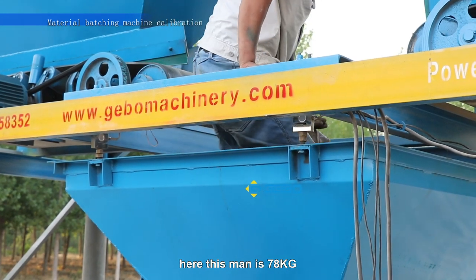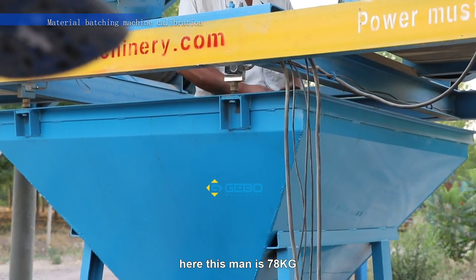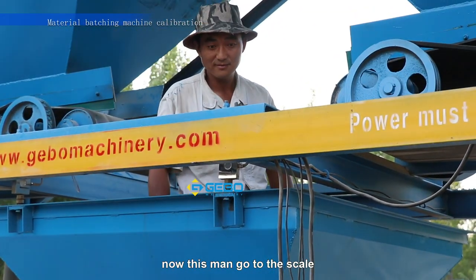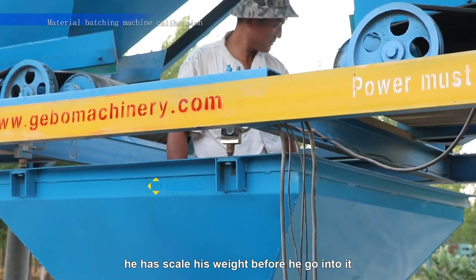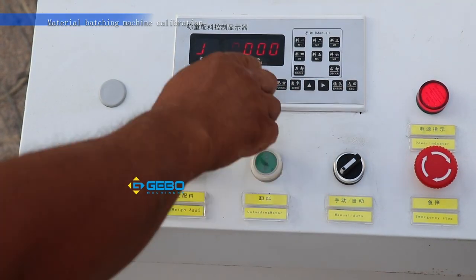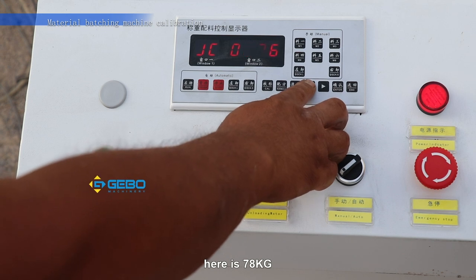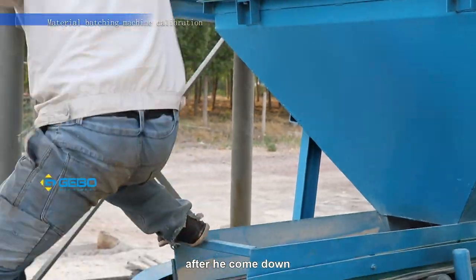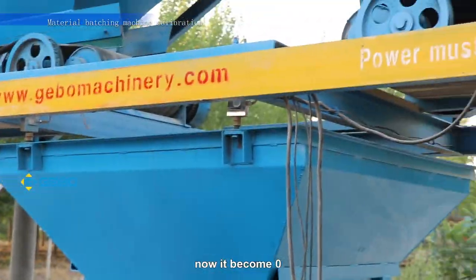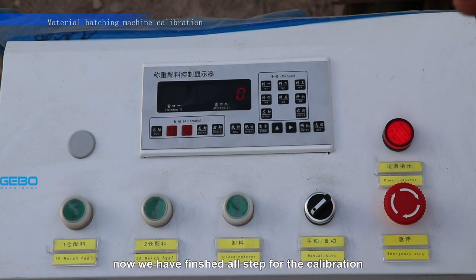Here, this man is 78 kilograms. Now this man goes to the scale. He steps on the scale to record his weight before going into it. Now we have finished all the steps for the calibration.